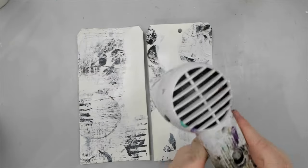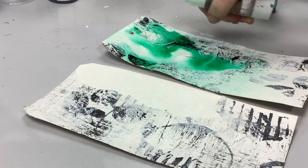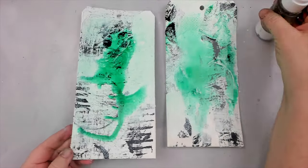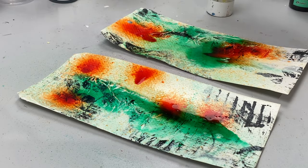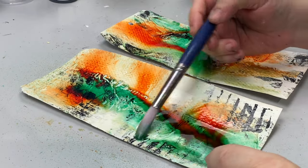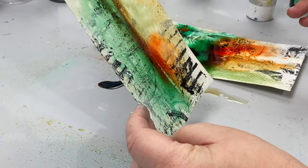I'll be using Tim Holtz's Distress Stains in Cracked Pistachio and Crackling Campfire. First I spray the Cracked Pistachio and spritz it with some water for blending — moving the tag up and down helps spread the color everywhere. Then I spray the Crackling Campfire, which is an orangey rust color, and blend it with water as well. I let the two colors blend together while moving the tags around; the colors remain separate in some places while turning rusty brown where they meet.